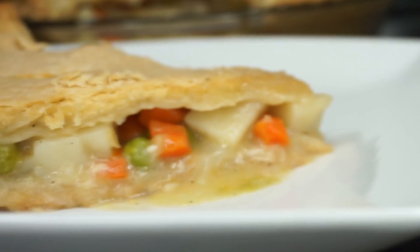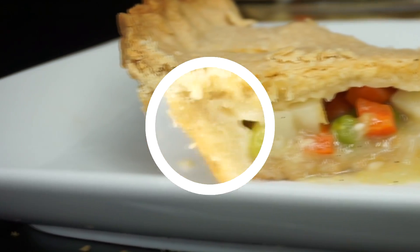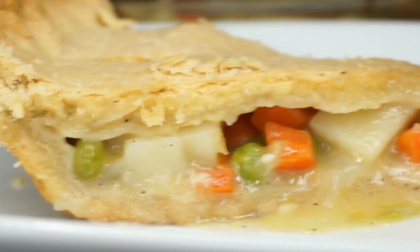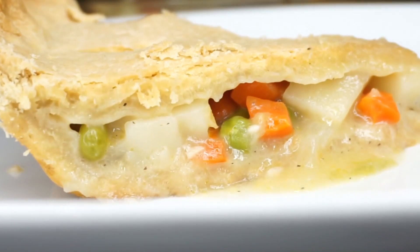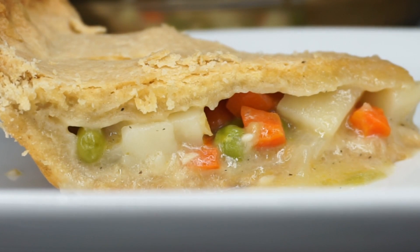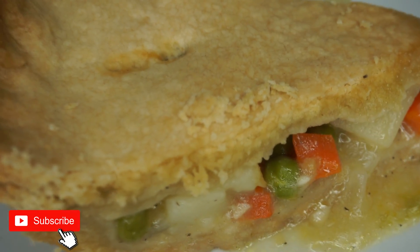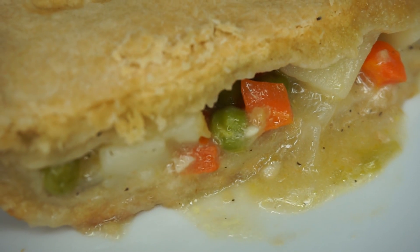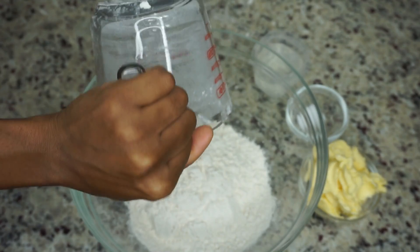Hey y'all, welcome back to Island Vibe Cooking! In today's video I'll be showing you guys how to make the most delicious flaky veggie-packed vegan pot pie in less than one hour. If you guys want to see how it's done, be sure to keep on watching. If you are new here, please take the time to subscribe — I upload videos every day — and also thumbs up the video if you find it helpful. Without further ado, let's make it!